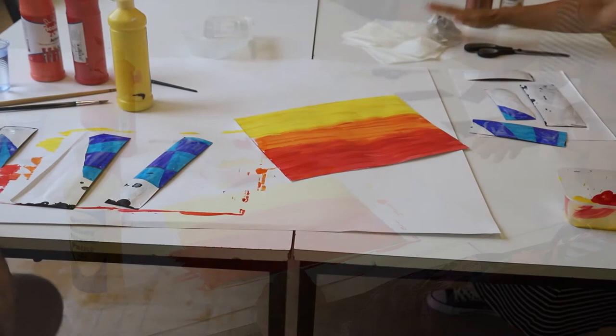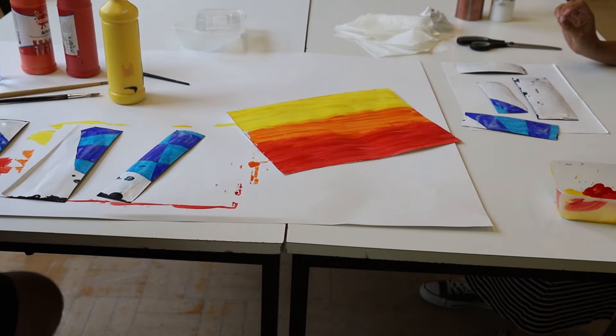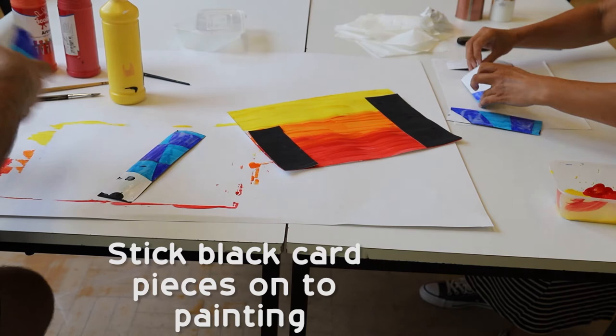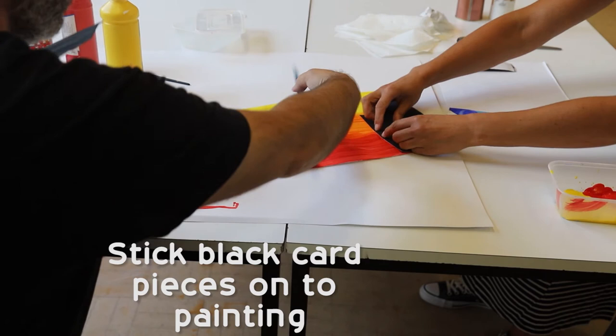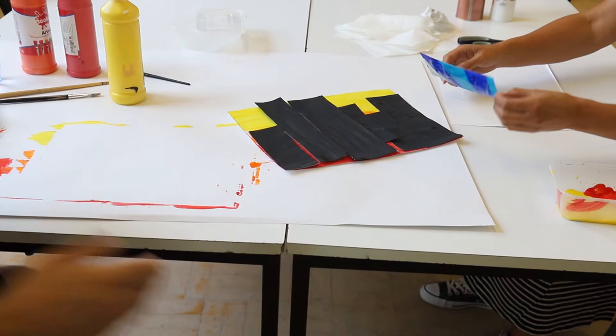We've done the background, we've done the building pieces, and now we are going to stick the building pieces onto the background. Any random order. Obviously mine's better than Craig's. It was my idea though. Then a big flat one — no room for that one, but it doesn't matter.